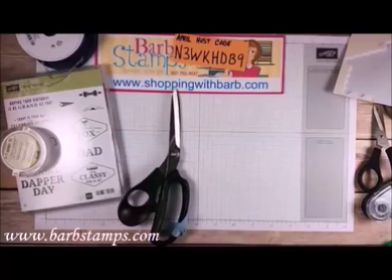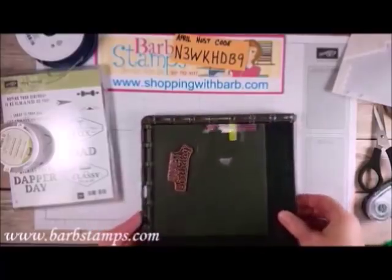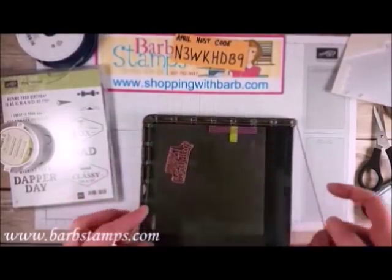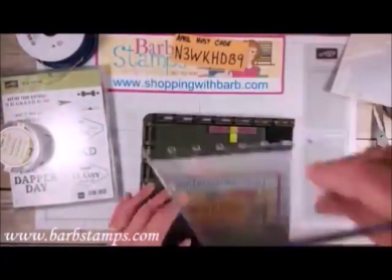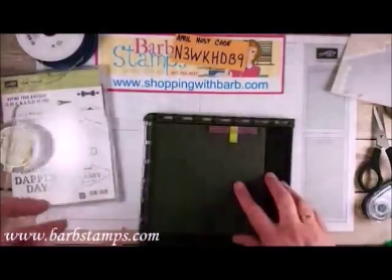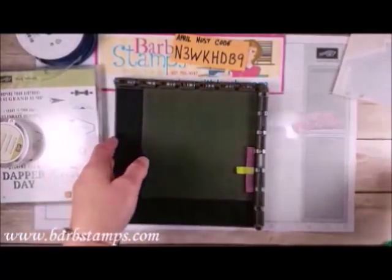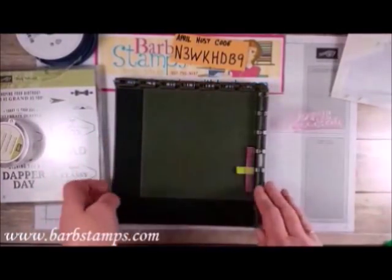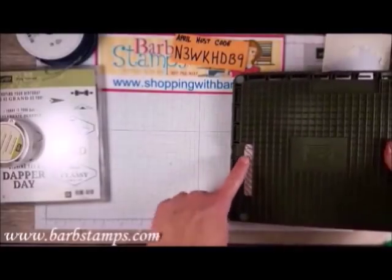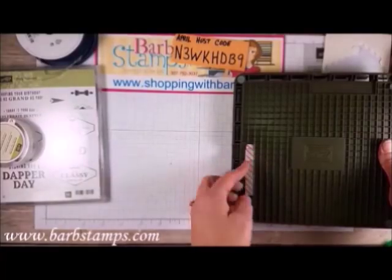You guys have probably seen the Stamparatas, you've heard me talk about it. I got mine a while ago and here it is in all of its glory. It does come with two hinged plates — I only have one because I only need one right now, I'm only doing one stamp, but the hinged plates can go on either side. I have two magnets, one on the front and one on the back. I highly recommend only using one at a time if you can. Some projects would require you to use both, but most projects you can get away with one magnet.